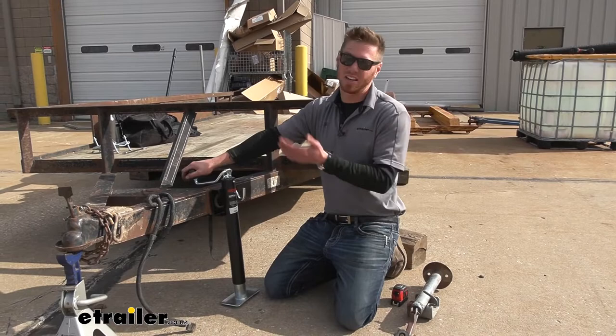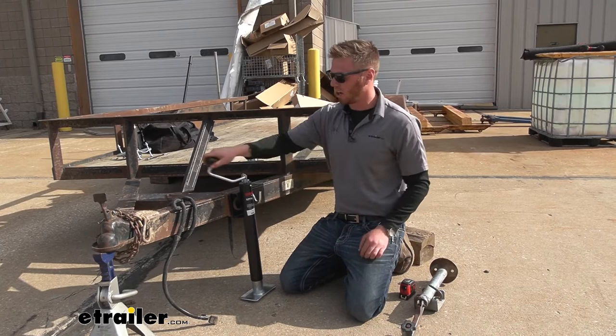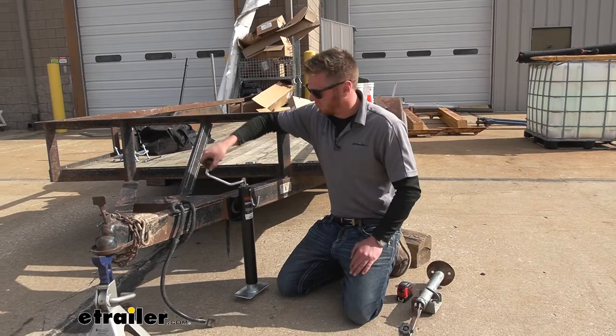A lot of you are wondering which jack is going to be faster. In my opinion, most of them are pretty much the same exact gear ratio on the inside. What really helps make it a little bit faster is how long this arm is going to be, because one rotation with a longer arm is going to turn the gears a little bit more than a shorter arm. But I think they're all pretty much the same.